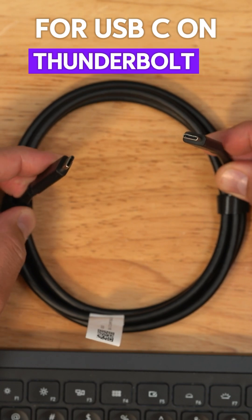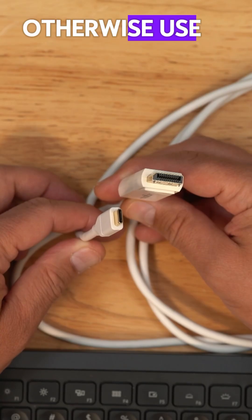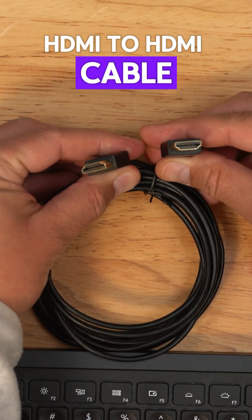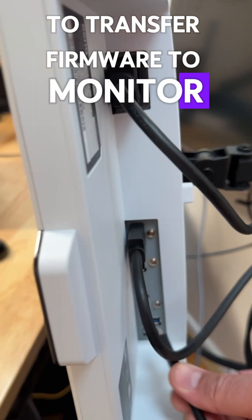For USB-C or Thunderbolt 3 inputs, no additional USB connection is required. Otherwise, use a USB-C to DisplayPort cable or an HDMI to HDMI cable. Or use a DP to DP cable. Connect the data cable to transfer firmware to the monitor.